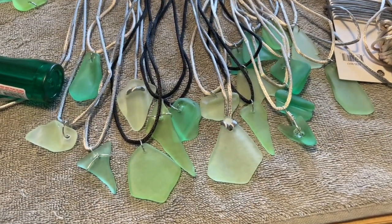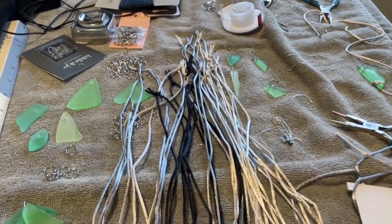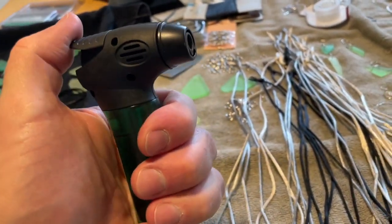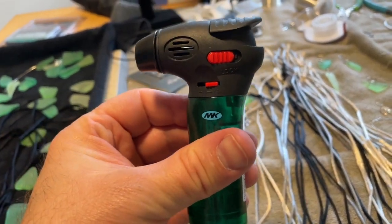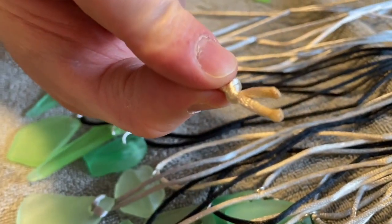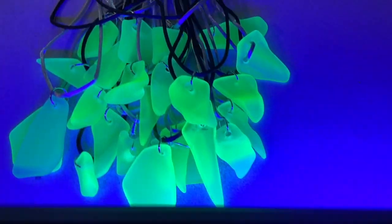Here is a pile of necklaces made, and I'm going to show you a little trick for the ends. We're going to torch them — you have this little torch here that works just like so, and you can buy that for a couple bucks at Menards. You just want to hit the end real fast, just like that. And here is what it looks like with the blacklight.